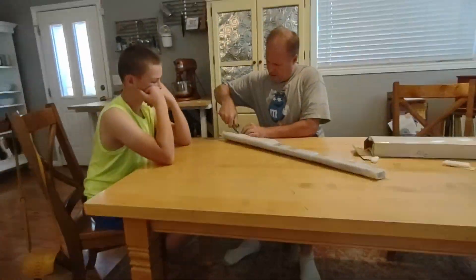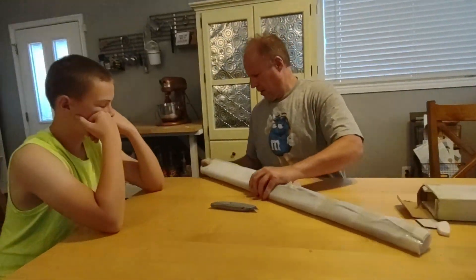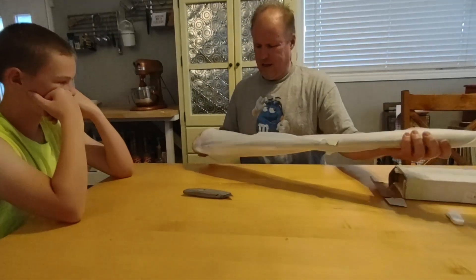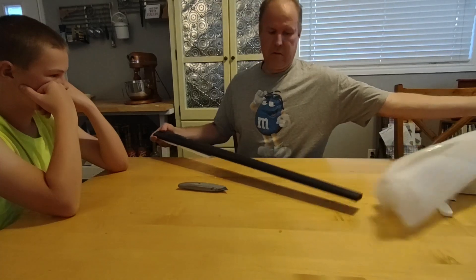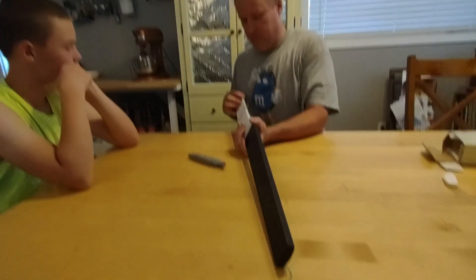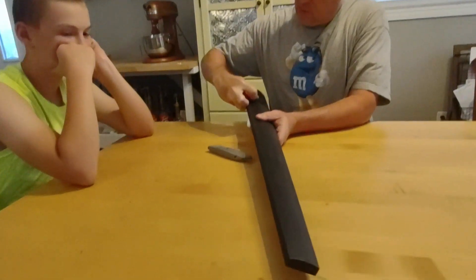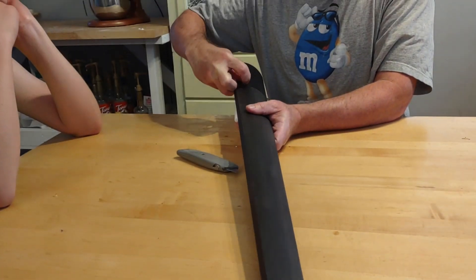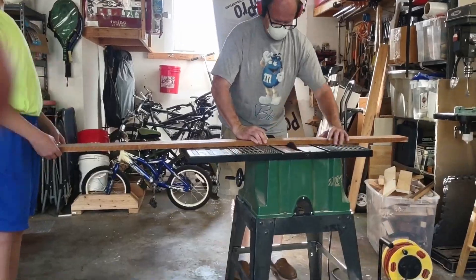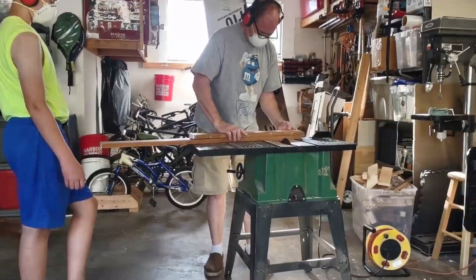Marcus, how do you feel about what you look like? Could you be any more disengaged? So Marcus is like the epitome of not excited about this project apparently. That looks like a really long fretboard. Okay, it starts with laminating some pieces of wood.